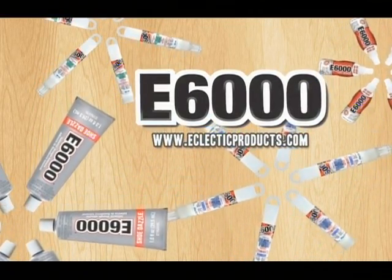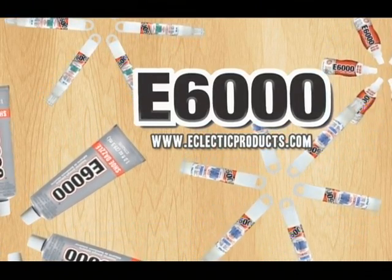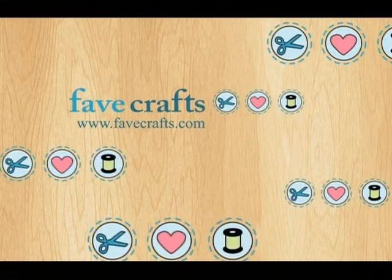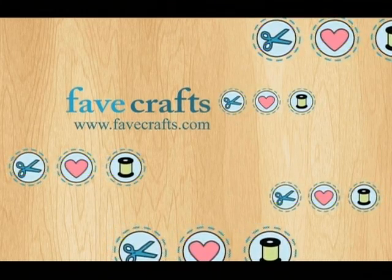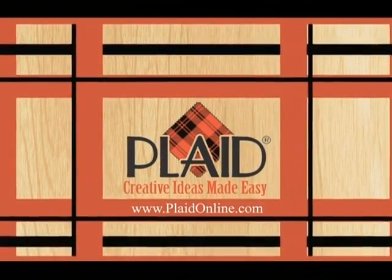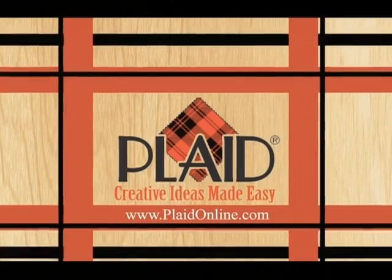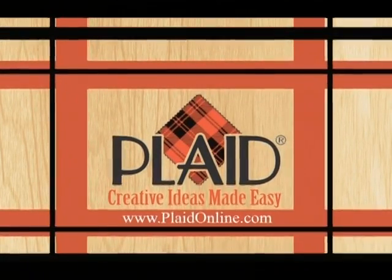E6000 professional strength adhesives for crafts, decor, home repairs, scrapbooking, photos, framing, and more. E6000 industrial strength adhesives. FaveCrafts.com is proud to sponsor Make Your Mark. At FaveCrafts.com you can find craft projects, videos, and tips — new crochet, Christmas crafts, sewing, kids crafts, jewelry making, knitting, paper craft projects, and more. And by Plaid Enterprises. Plaid has been happily helping crafters bring ideas to life with products such as Folk Art, Delta, Apple Barrel, Lucilla, Gallery Glass, One Stroke, and Mod Podge. Plaid, creative ideas made easy.